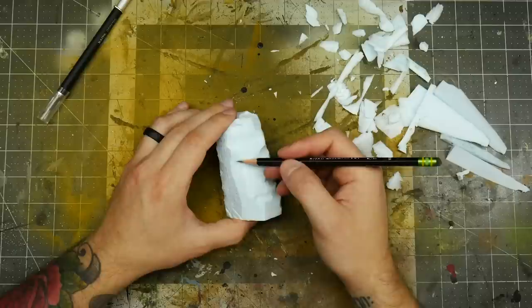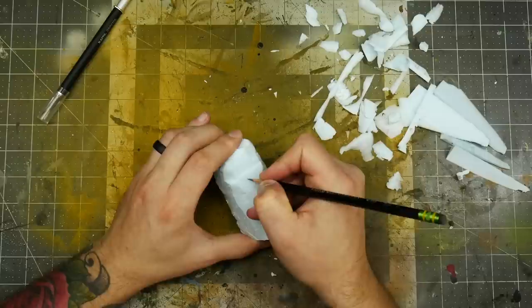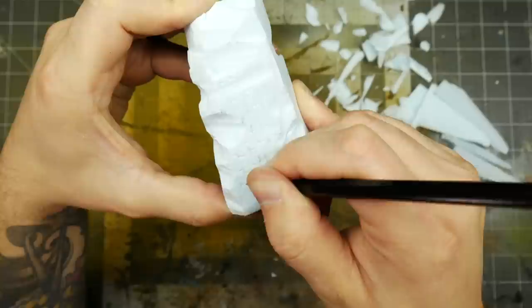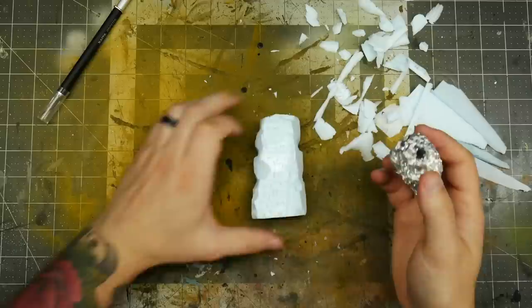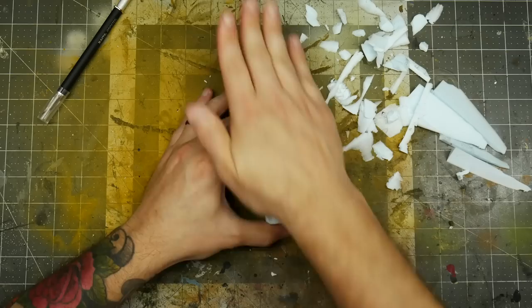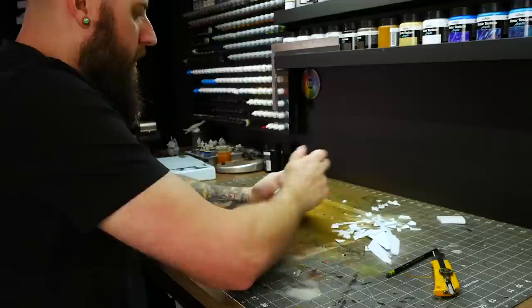I kind of want it to look like this thing was at one time completely covered in runes but parts of it have chipped away. So on any flat areas that may be the original sides of this thing, I'm going to add these details. And just to give it a little more texture I'm going to use my aluminum foil ball to roll over the surface and cause some indentation. You can use a stone or some jagged rock — whatever — just something to give it a bit of texture.